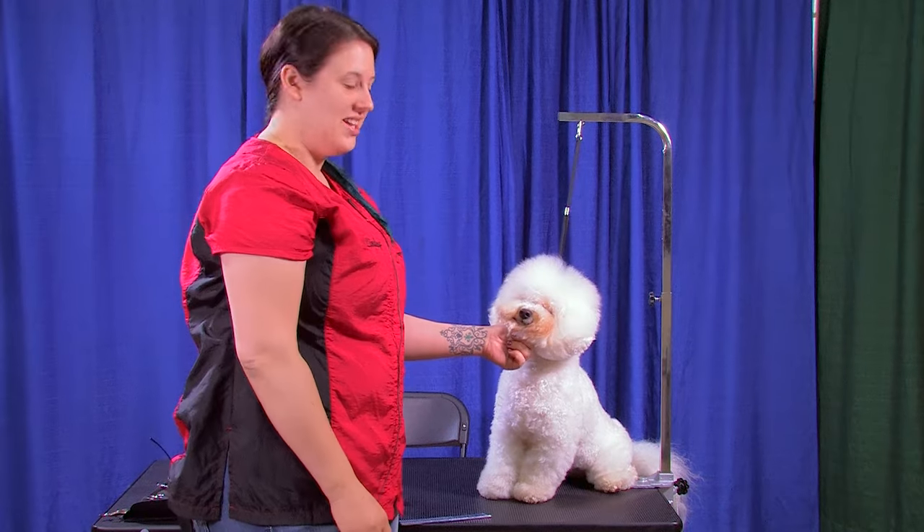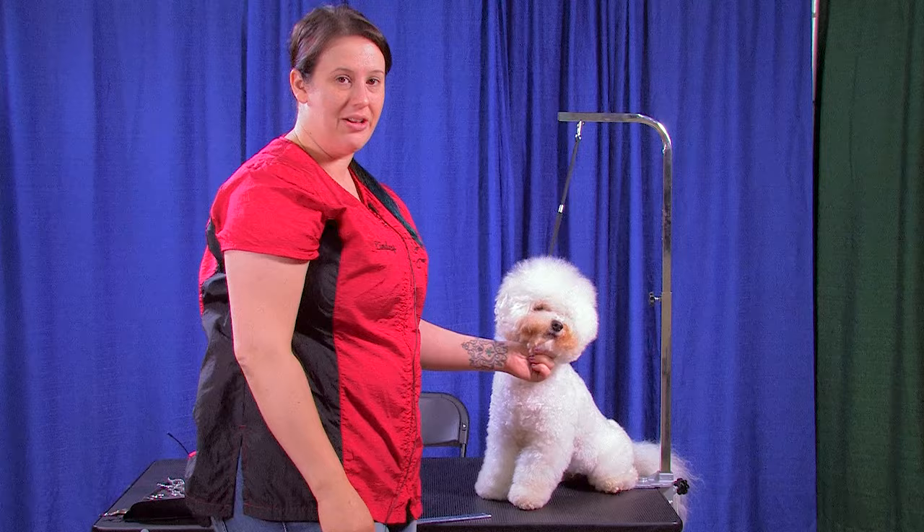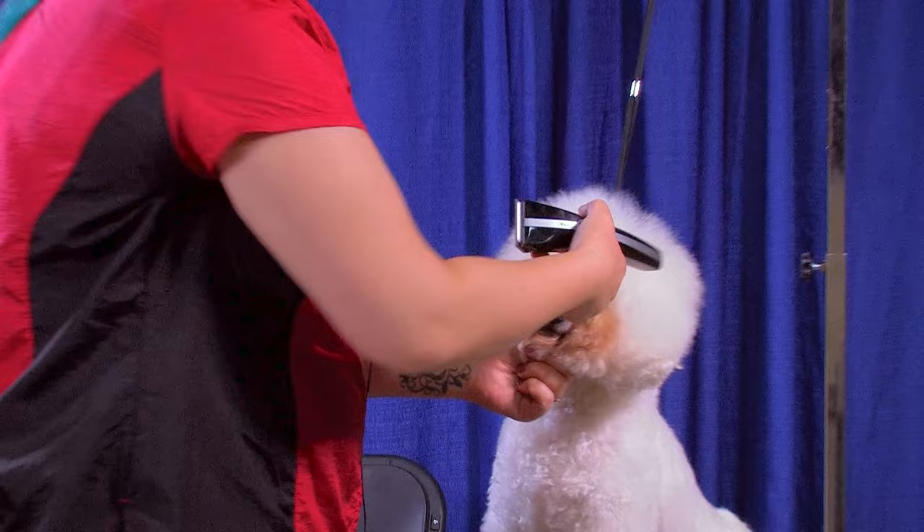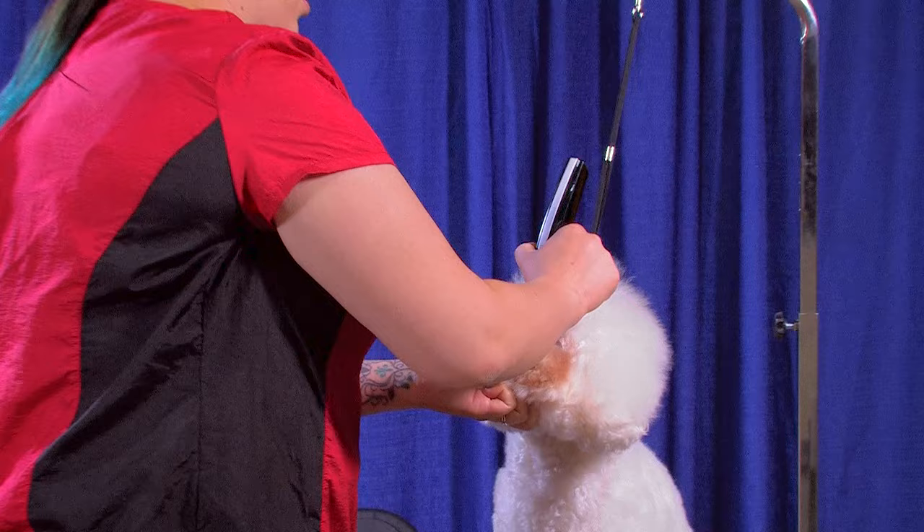Hi, I'm Lindsay Dickon and today we're gonna do a quick and easy Bichon head, and this is our model Cosmo. The first thing I usually do when I'm doing the Bichon head is clip out between the eyes. I usually use anything from a 30 to a 15, just depending on the dog, whatever's not gonna irritate him. I'm just gonna shave between the eye corners — just scoop this out.